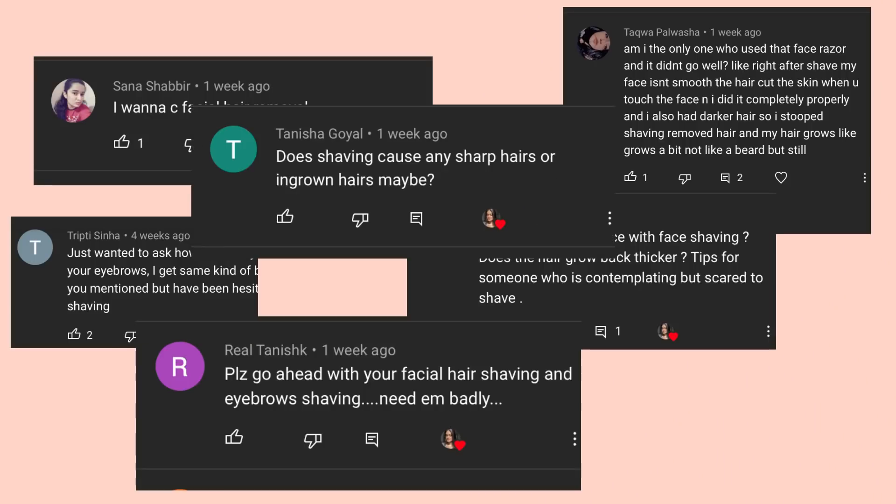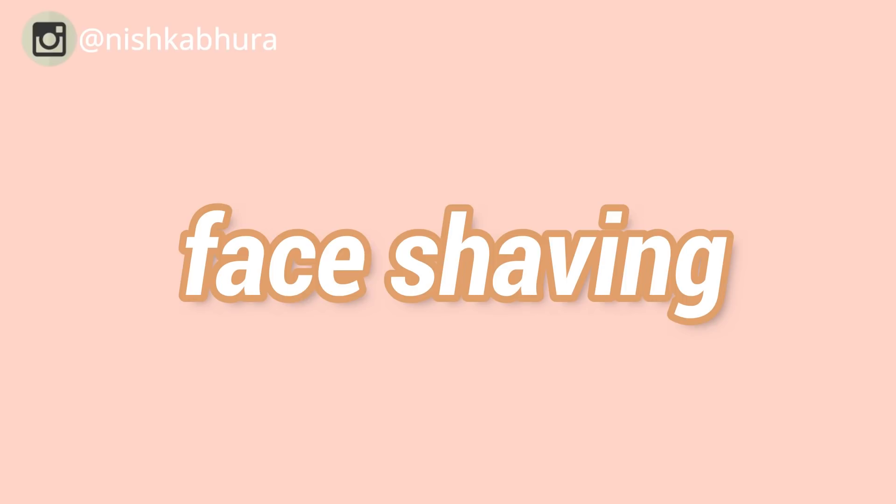Face shaving — how to shave your face. So clearly a lot of y'all wanted to know more about face shaving, is it okay to shave your face, and how was my experience. This method is actually really popular among beauty and makeup gurus on YouTube, and it's called dermaplaning.